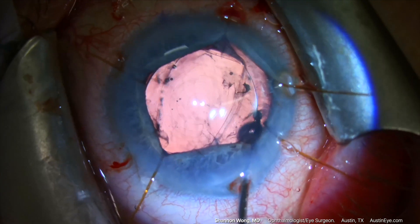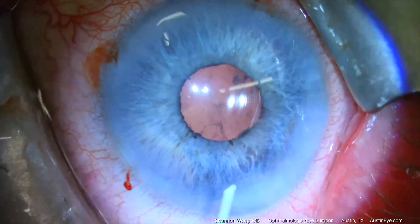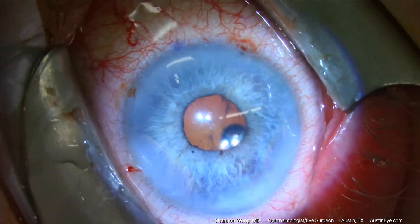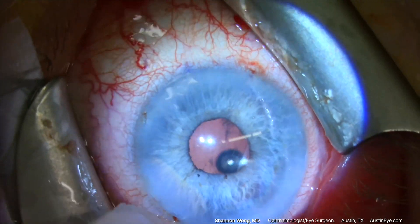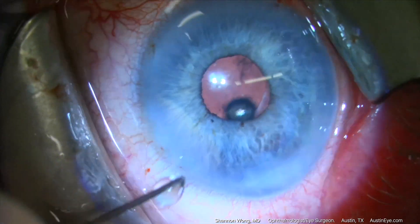Once the replacement single-piece acrylic lens is in reverse optic capture and the IOL is deemed to be centered and stable, the viscoelastic is removed from the eye using BSS flushed through a 27-gauge cannula. Do not perform I/A to remove viscoelastic from the anterior chamber if the IOL is in reverse optic capture and there's no capsular support.